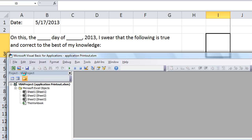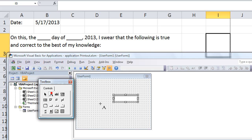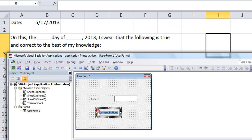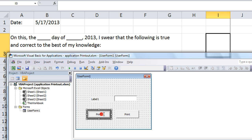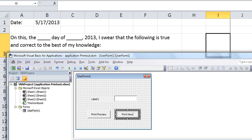I'm going to create a new user form and very simply I'm going to have a text box with a label for that, throw a button on there that says 'Print Now', and then of course I'll have one just to be polite that says 'Print Preview' in case they don't want to print immediately.